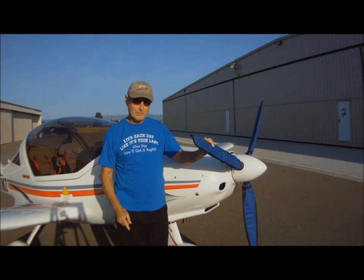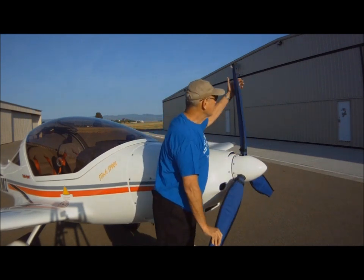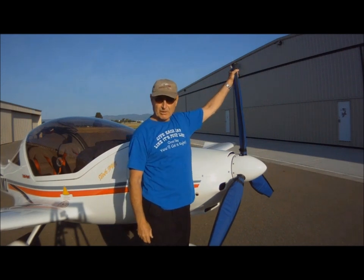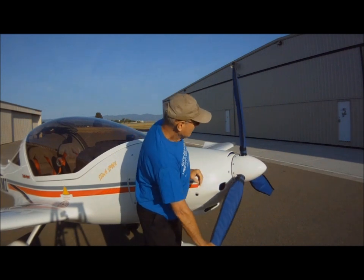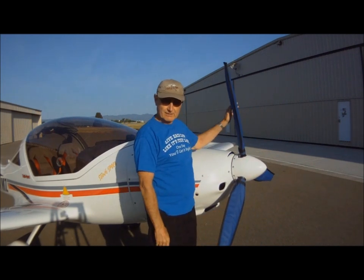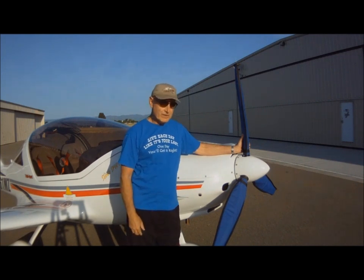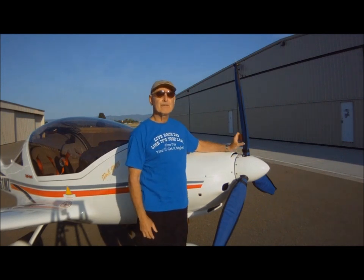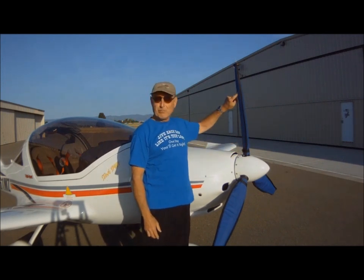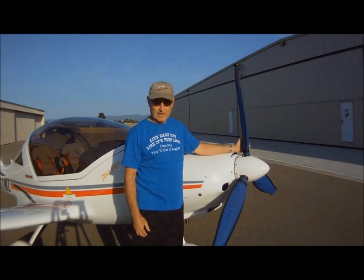Throughout this video when I speak of one prop pull, I'm speaking of pulling one blade of a three-bladed prop through one pull, which is about 120 degrees. Pulling the prop in the direction of travel is what causes the engine to burp. The first thing you need to do is ensure you have a procedure established so that you never ever pull the prop in the wrong direction, which can result in serious engine damage.